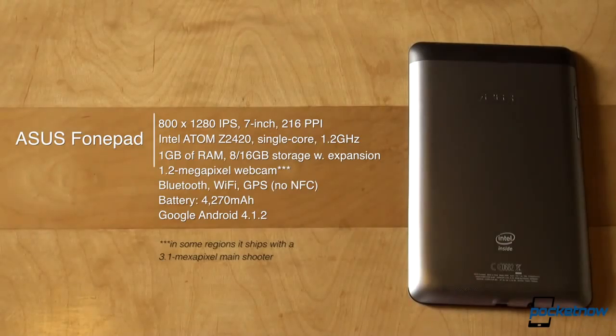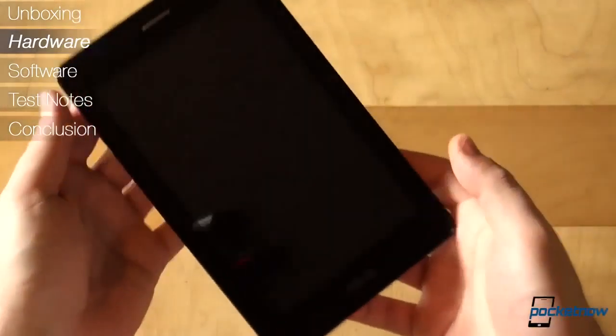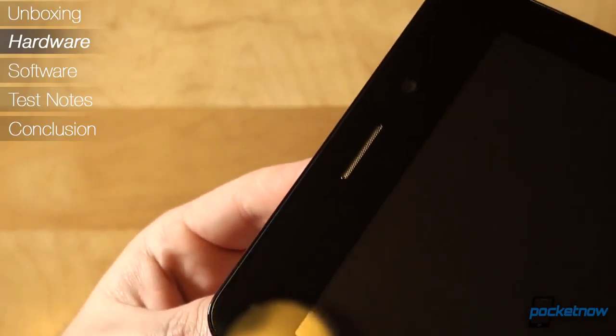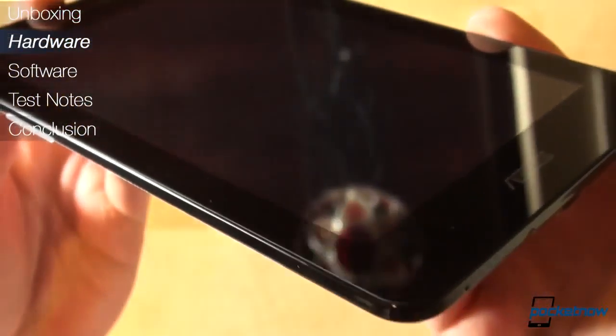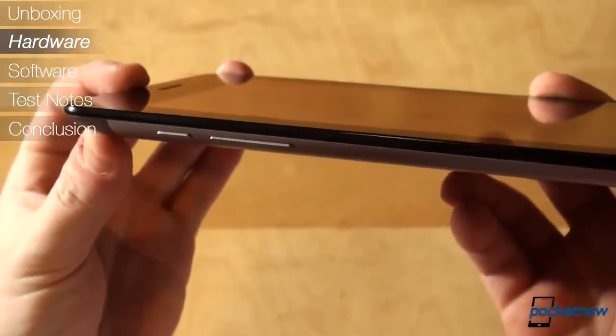If you are lucky to live in a region where the PhonePad has a back camera, you'll find good use of the 3.1MP shooter on the back. Else, you're stuck with the 1.2MP webcam. Our review unit has compatible radios for GSM and HSDPA operation, in addition to the usual Wi-Fi, GPS, and Bluetooth radios. Powering everything is Android 4.1.2 out of the box, and a 4,270 mAh battery.